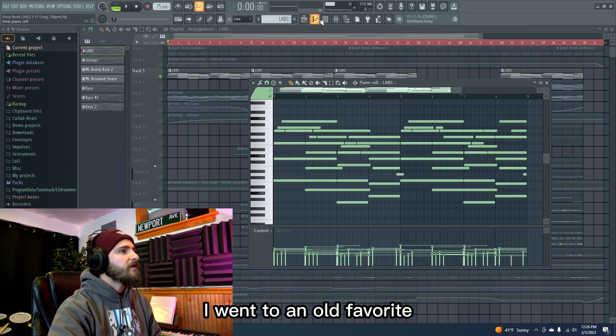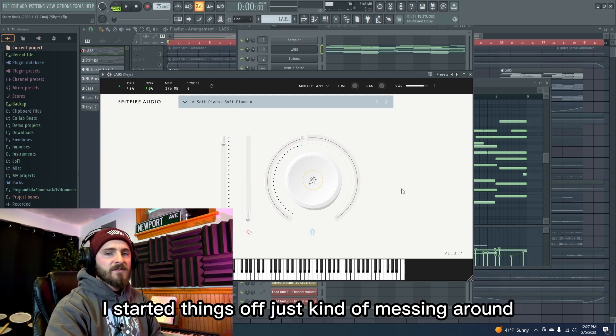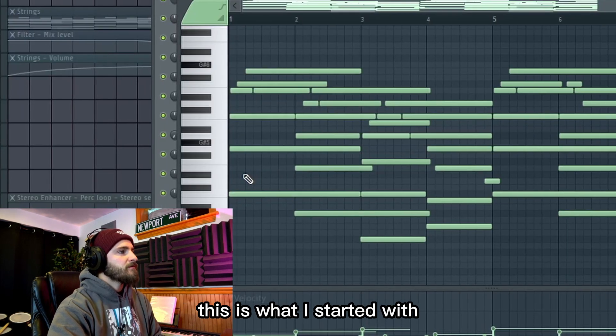I went to an old favorite, Bitfire Labs. Got this soft piano setting — it's this really warm, super gentle felt piano. I started things off just kind of messing around and found a melody I liked that sort of tried to capture that emotion. This is what I started with.